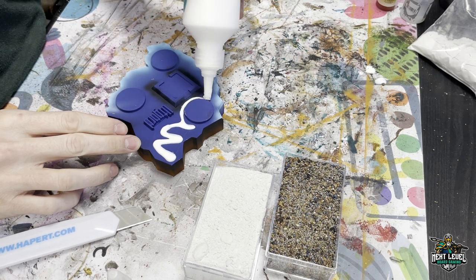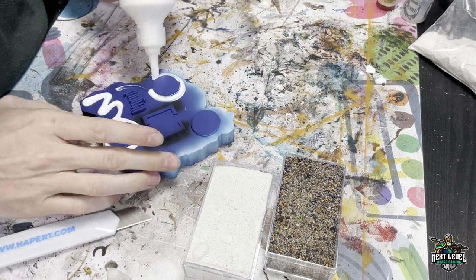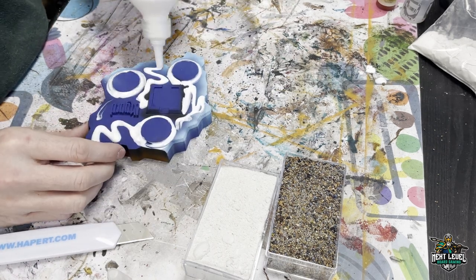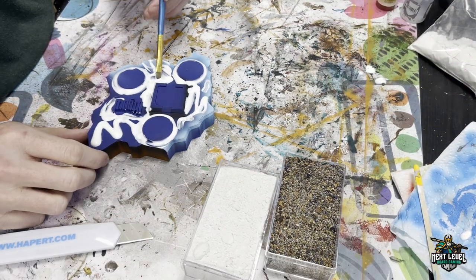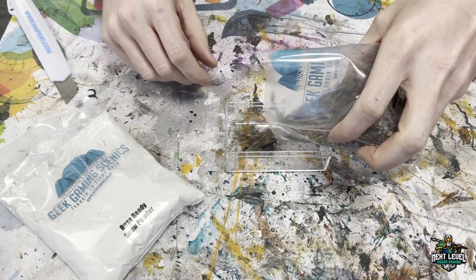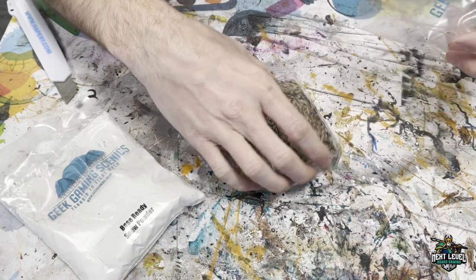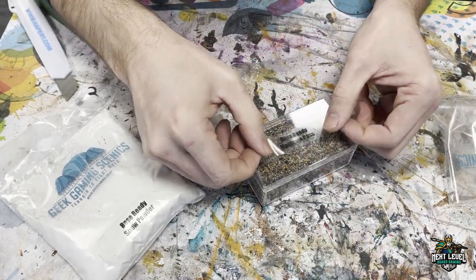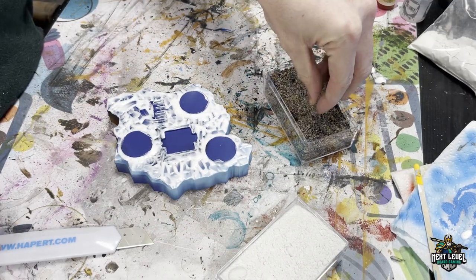Here we are using the Geek Gaming base ready basing glue — it's a very tacky and very smooth glue. We smear it out and then we have these nice little clear acrylic boxes that fit one complete bag of base ready range. It's great because you just take off the sticker, put it on the case, and you don't have to worry about those baggies anymore — and they are reusable.